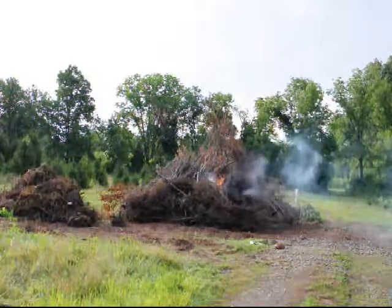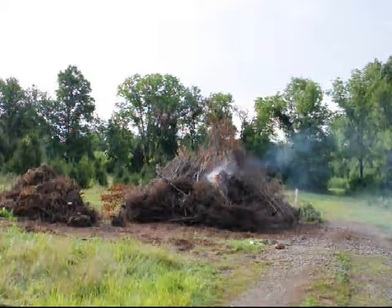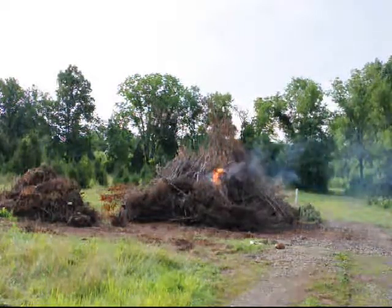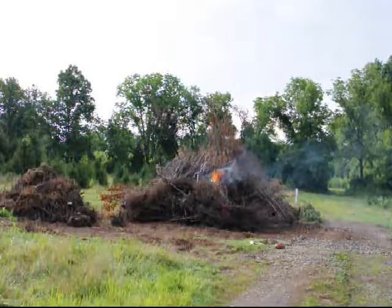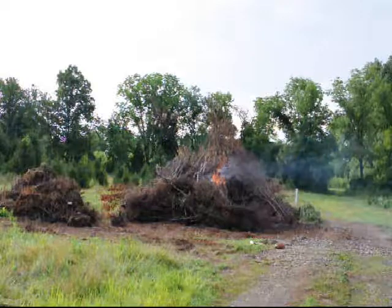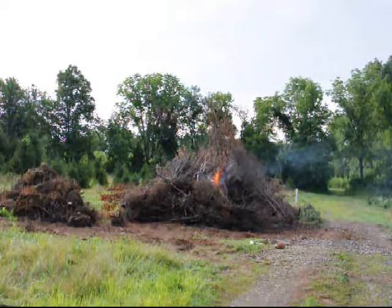We're in Bucks County, Pennsylvania and we grow a lot of trees. On our nursery we sometimes get trees that we don't like because the quality doesn't meet our specifications, or they could have a bug in them, or could have a disease. The best way to get rid of contaminated trees and shrubs is to burn them.